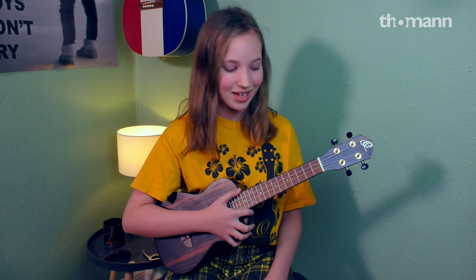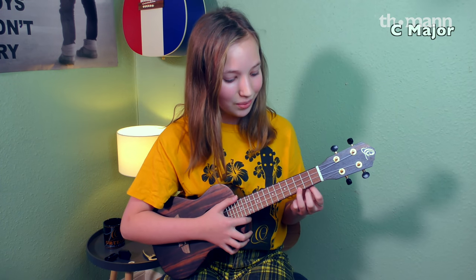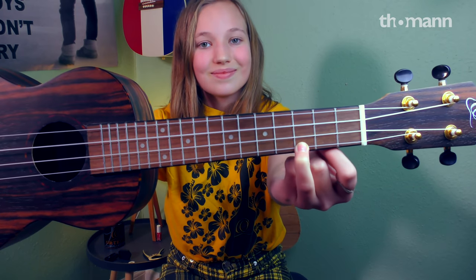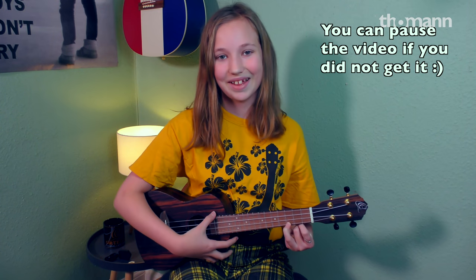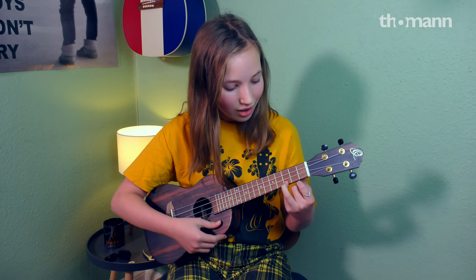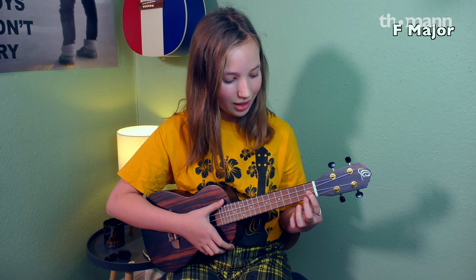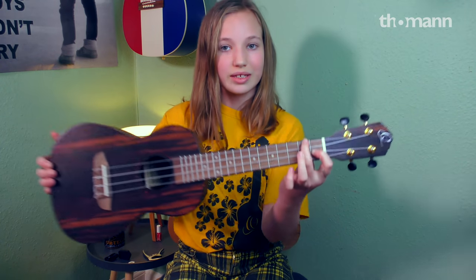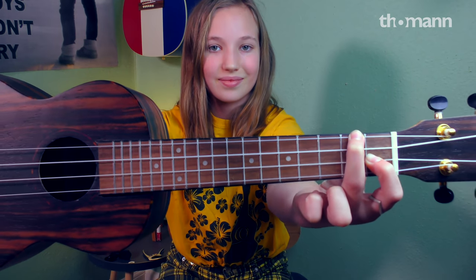Let's start with the first song which is 'I Don't Know My Name' by Grace Vanderbilt. We will start on the C chord, which is your ring finger at 3rd fret, 1st string. Then we have an F chord, which is your index finger at 1st fret 2nd string, and your middle finger at 2nd fret 4th string.